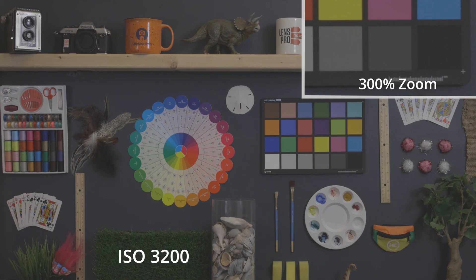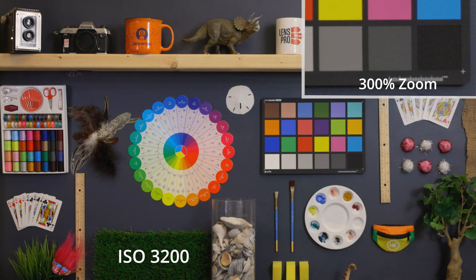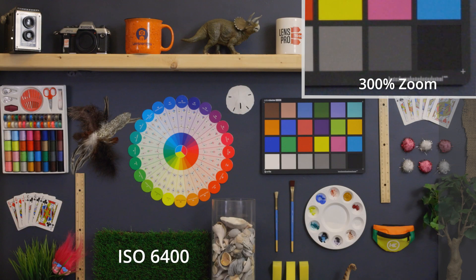At 3200 ISO, the grain is just now starting to get a little wild, and this is where it may become noticeable when looking at the image as a whole, but still barely and only in the shadow areas. But after this point, we are starting to get into a little bit of a noisy zone. At 6400 ISO, the noise is starting to dance around a lot, and pretty much every shadow value has some visible noise. At this noise level, I wouldn't expect the camera to render color in the shadow areas as well, but the mids and highlights still seem generally unaffected.